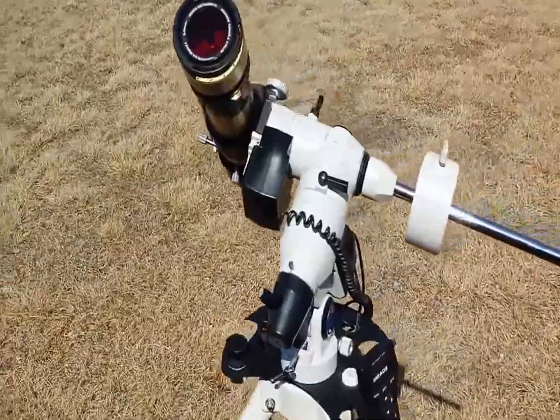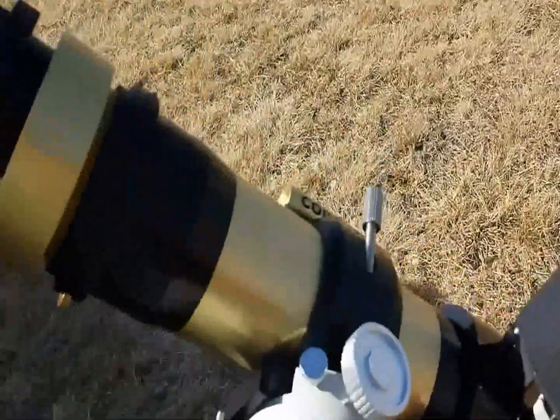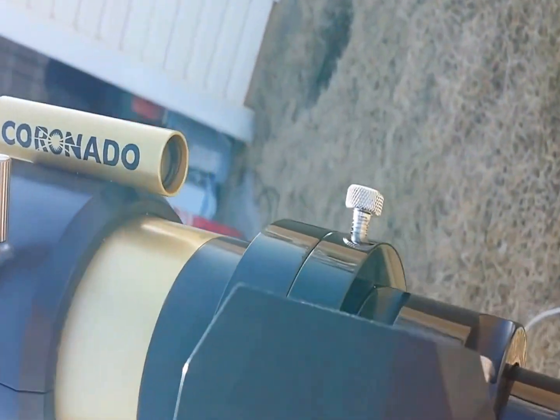Just another quick tip for my fellow solar observers out there. I wanted to talk about today the finder for the solar scopes. These work quite nicely and they are set up so you can view the sun and get it centered in the finder.